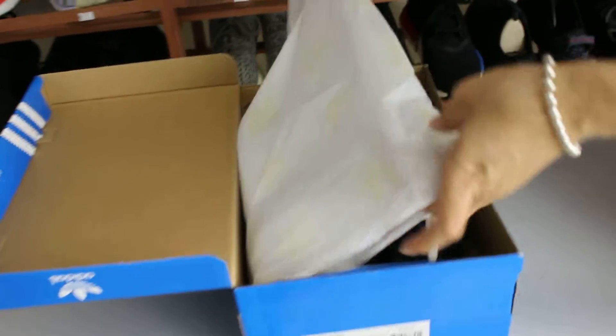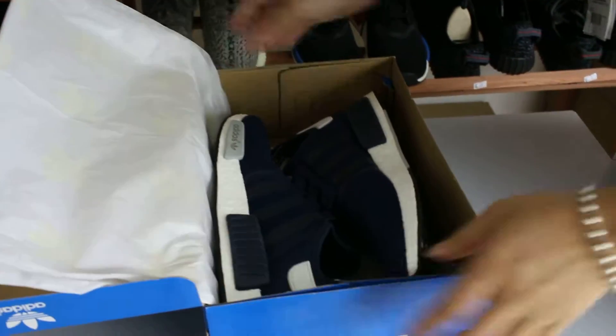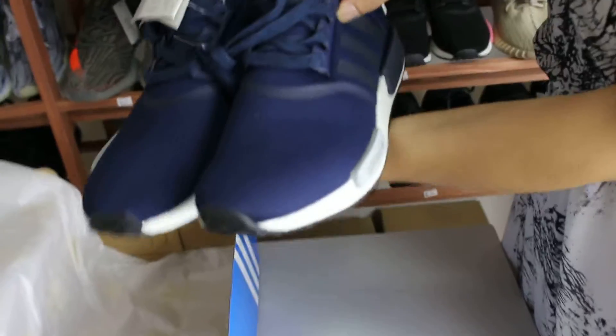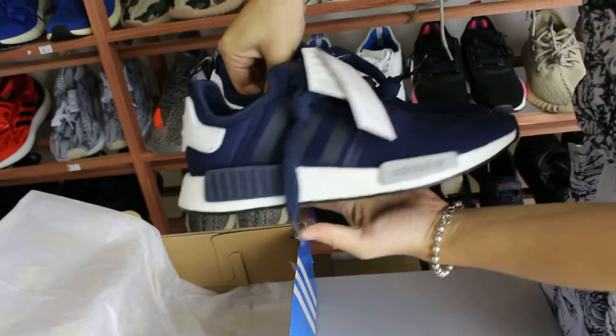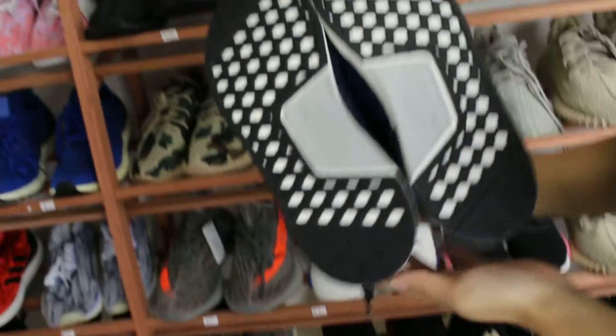You can see the card paper with Adidas logo. You should try to tie the shoes during transit. We tie the shoes. You can see the left, the right, the heel, and the bottom.